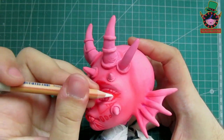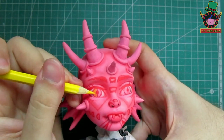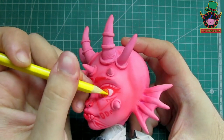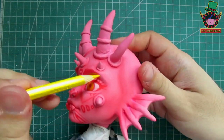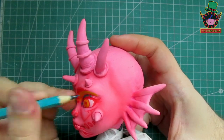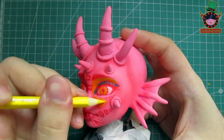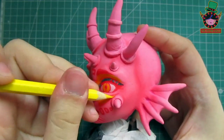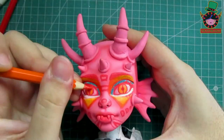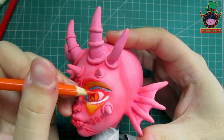After another layer of spray I begin to fill her eyes with more colors, coloring her pupils yellow to be able to continue the rest of her makeup. After another layer I'll use an orange pencil for the shadow of her eyes, and then continue filling her face with color.